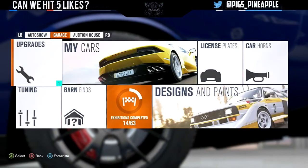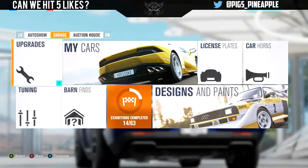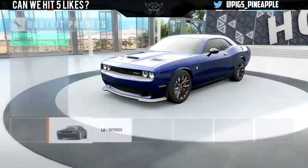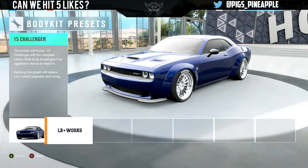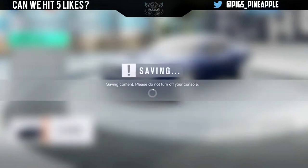Hey guys, what's going on? It's Padmels here, and in today's video we're driving the 2015 Dodge Challenger Hellcat. I've been excited to drive this car I bought on the auction house. It had the body kit, so we're going to put the body kit on — obviously. Why wouldn't you put the body kit on? We're going to be doing some street races and see how good this thing is.